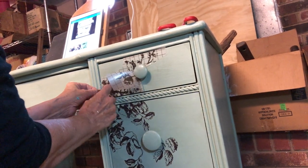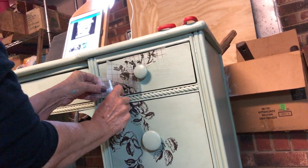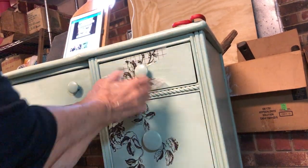I placed the pieces so that they would look like there was a flow from the top to the bottom, and on the other side I placed a different kind of pattern. You don't always have to have symmetry in a piece for it to be beautiful.